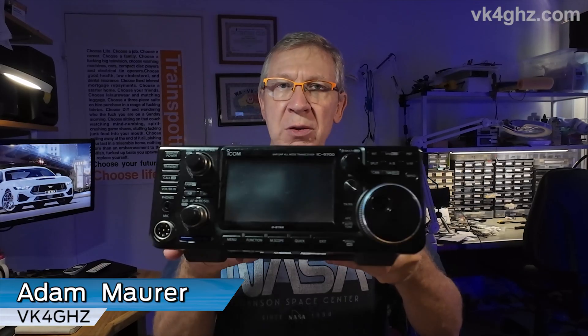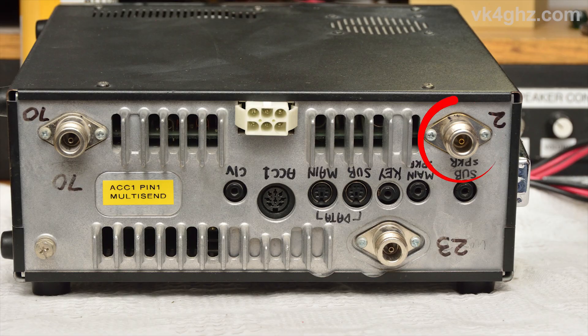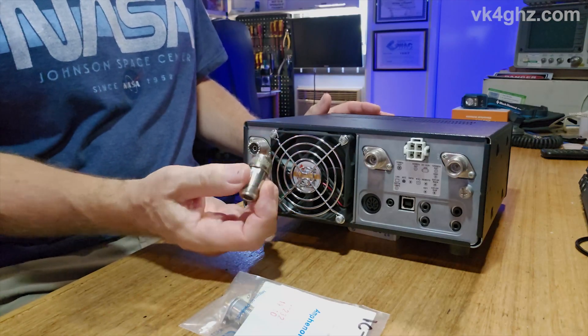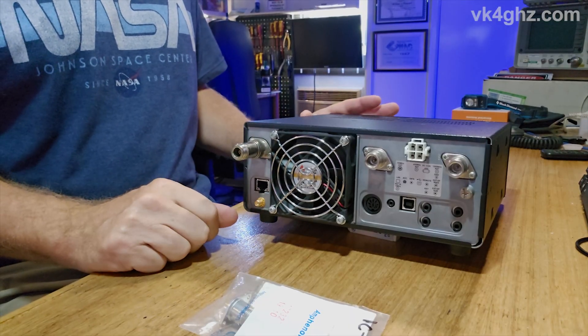G'day, this modification is long overdue — the IC9700 and the UHF connector on the 2-meter port. There's been a lot of discussion about UHF versus N connectors. The reason I want to modify this connector is that my previous radio, an IC910 which I purchased secondhand, already had an N connector fitted to the 2-meter antenna port. When I replaced the 910 with the 9700, I was using one of these UHF-to-N adapters so I could just use my existing feed lines. Anyway, it's time to change that.